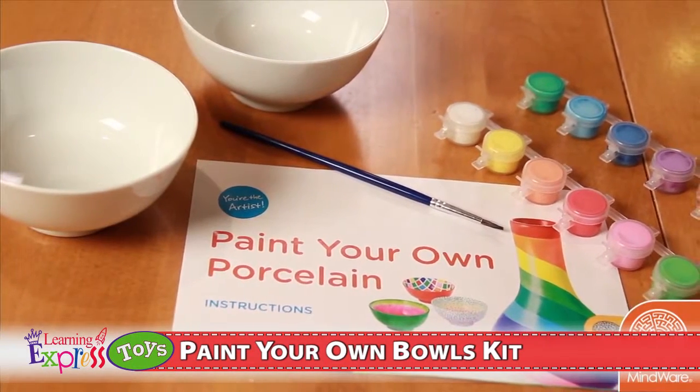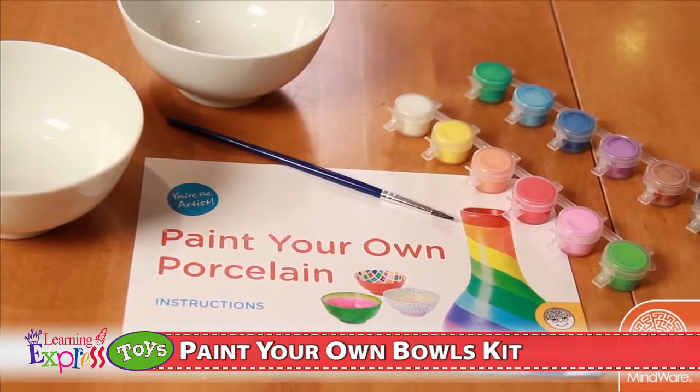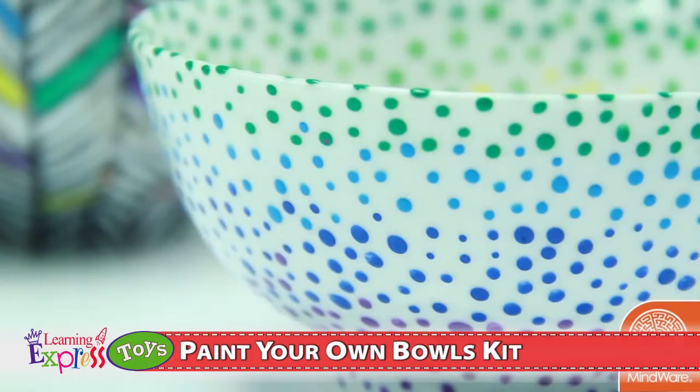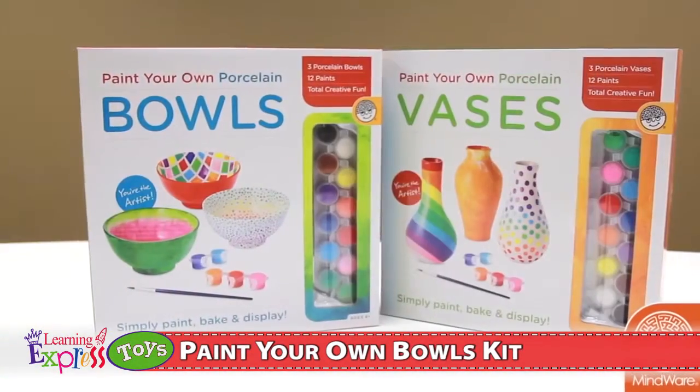Each kit has everything you need: quality porcelain pieces, 12 vibrant paints, a paintbrush, and illustrated instructions. And for endless creative options, check out the entire line of paint-your-own porcelain kits.